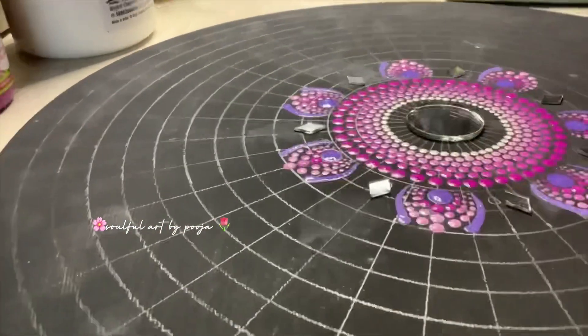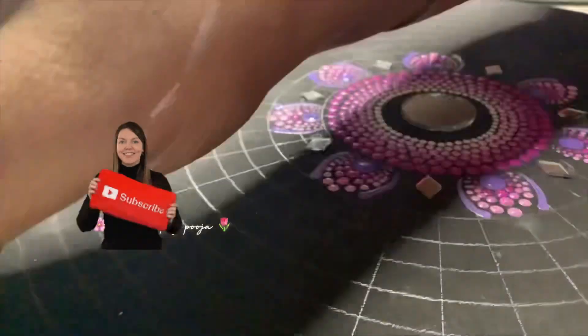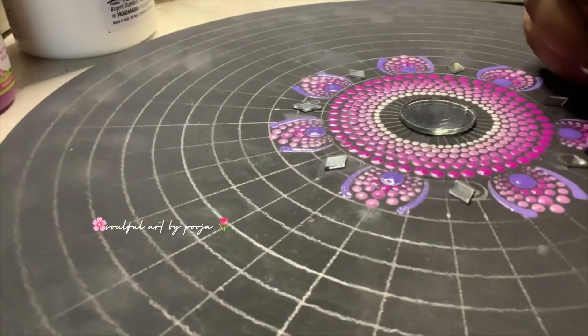Let's go! This mandala artwork has been used for mirrors, which is very good.